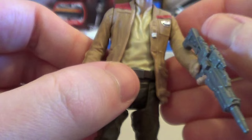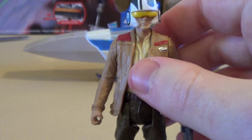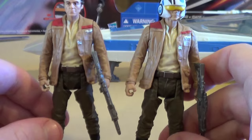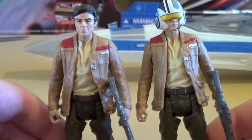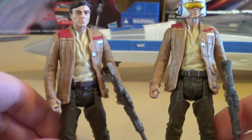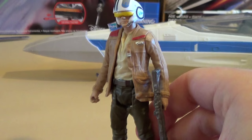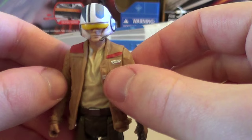The figure has basic five points of articulation, with a ball-jointed head which is nice, and swivel legs. This is pretty much the same as the Armor Up Poe Dameron body, maybe a slightly different leg stance. I think this is the best version of Poe Dameron — and of course it's the one you have to pay $14 for at Walmart. I really wish he had come with a removable helmet like the one included with the black X-Wing.